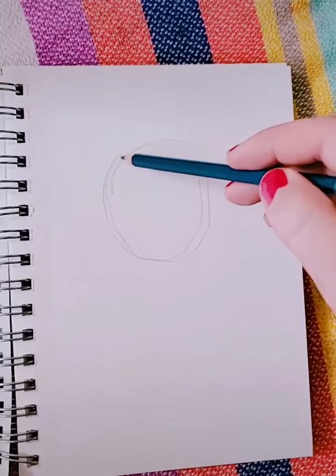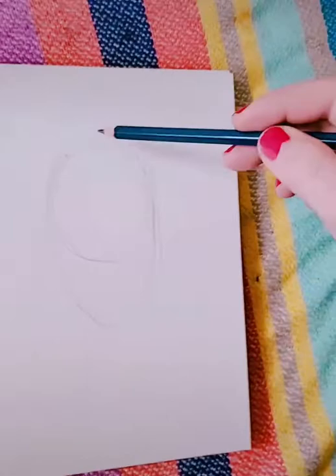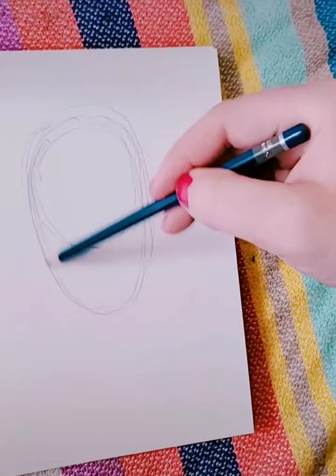The first step to drawing a self-portrait is drawing your face shape. For this we will be using an oval to make a general shape of your face. You can always alter it a little bit to make it look like your personal face shape, but an oval is a good way to go.